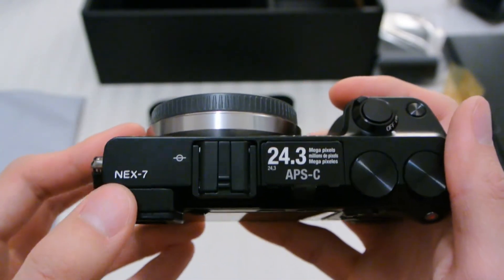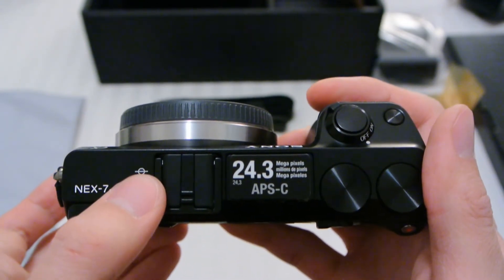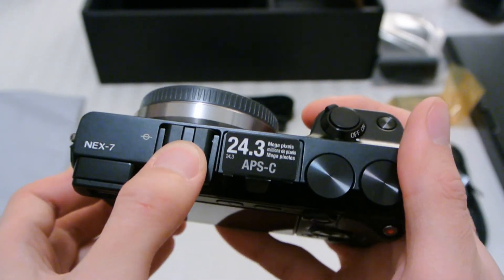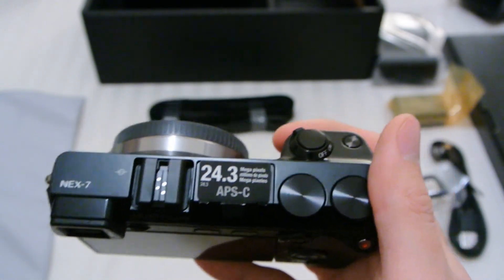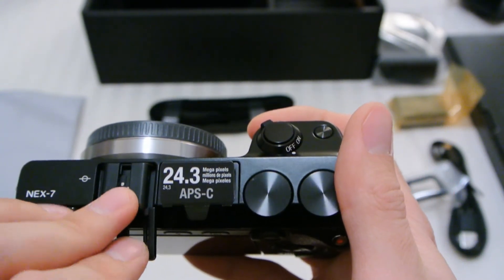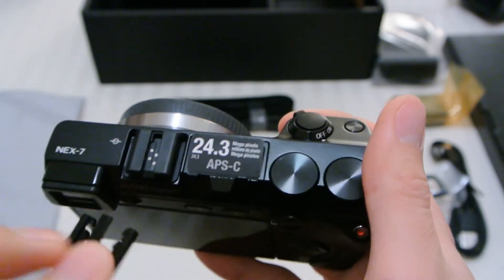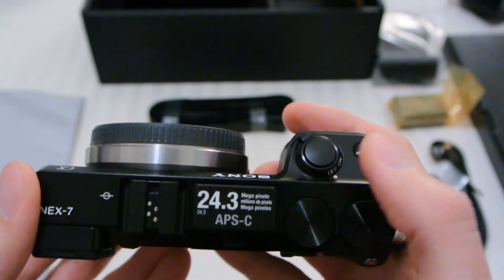On the top, 'NEX 7' is written in a very industrial manner. There's the sensor plane, and this is a hot shoe so you can attach a standard flash to it in addition to the built-in flash. The built-in flash we've talked about — I'll put this one back later. These two dials we've also talked about.